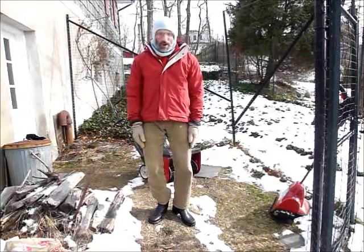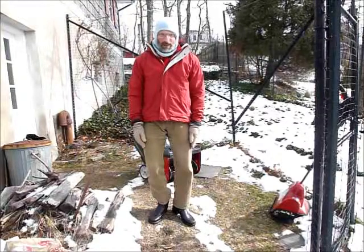This ends my video on choosing the right snowblower.